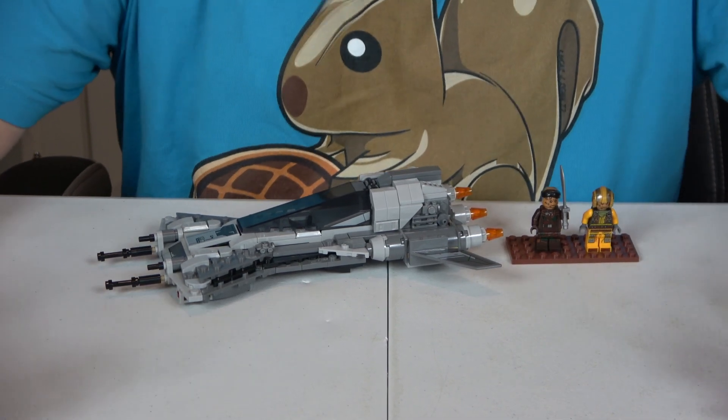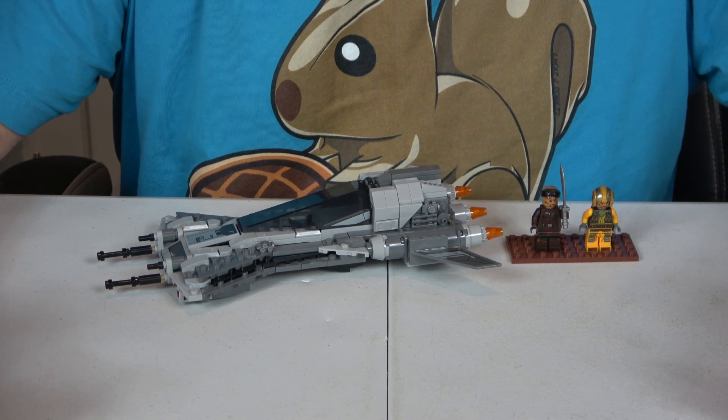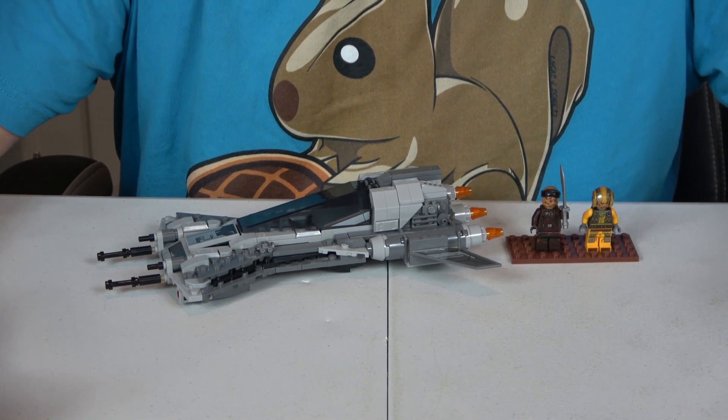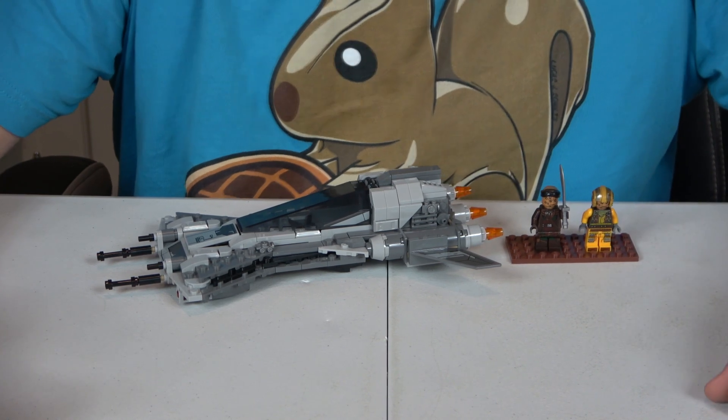What we have in front of me is set number 75346, it is called the Pirate Snub Fighter. It has 285 pieces, two minifigures, and it retails for $34.99.